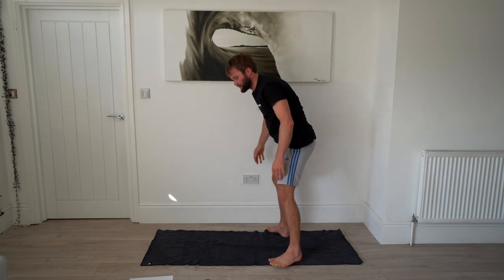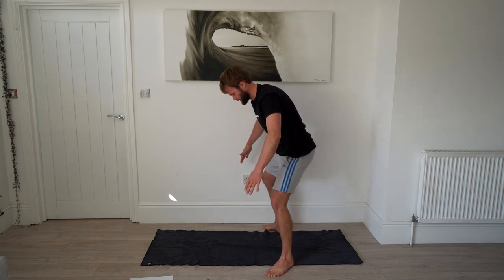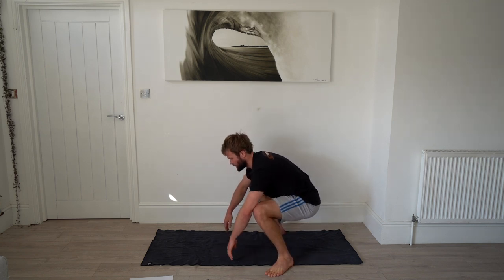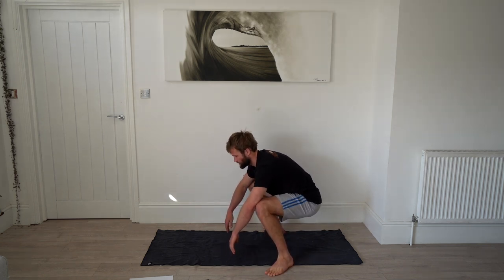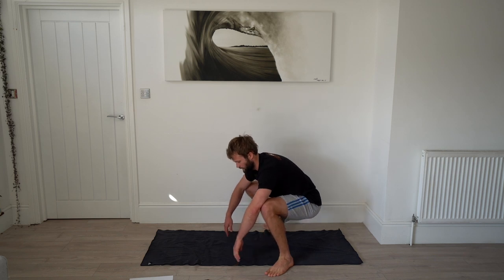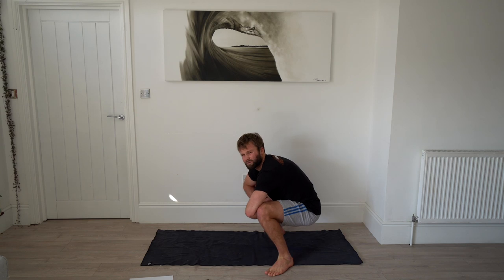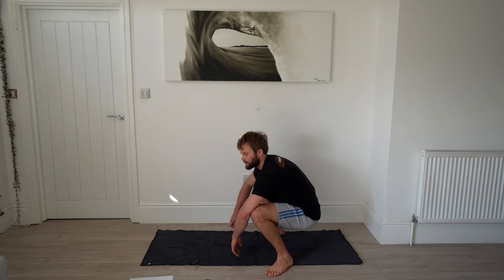Once you finish the inchworms, sit into a squat — nice wide legs, heels on the ground, just loosening up. See how low you can go and really feel this in your groin. We're doing this for another 20 seconds.